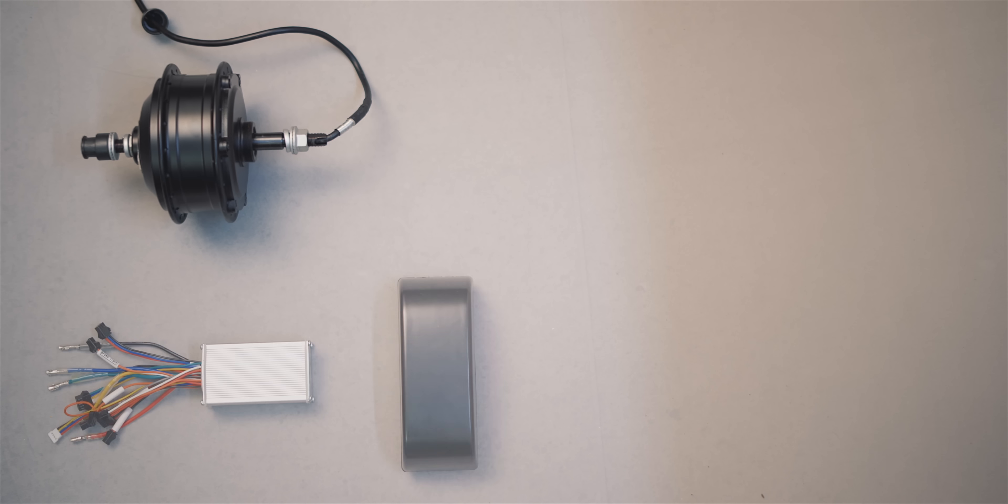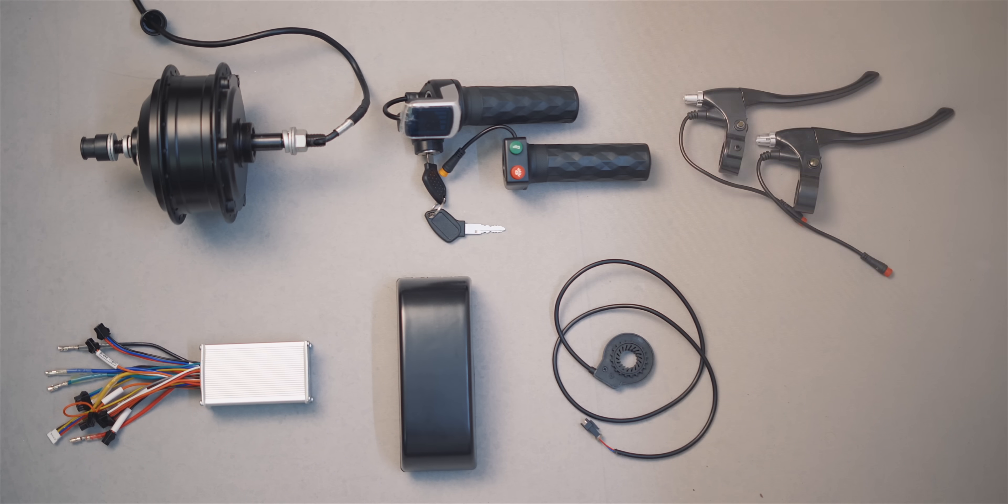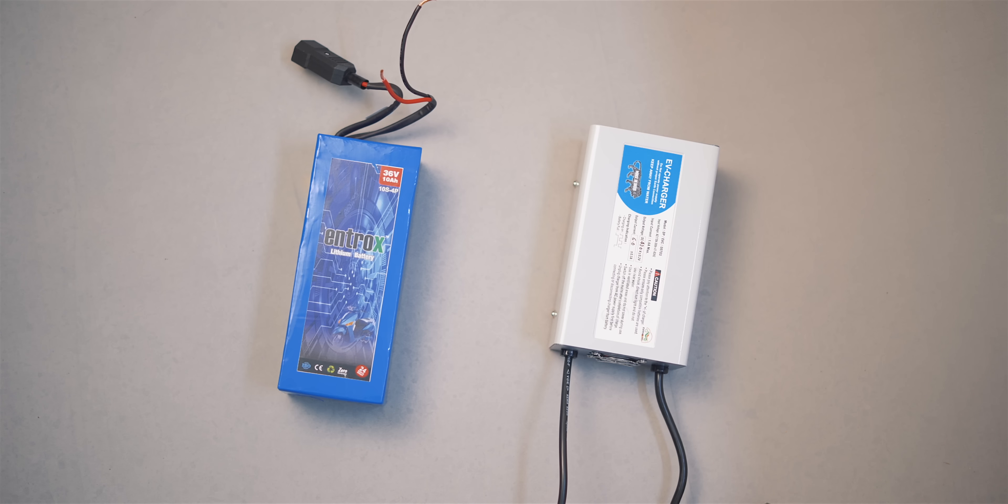All the items come wrapped in saran wrap. You get a hub motor, an electronic circuit board that houses the power converter, ESC, etc., a throttle, pedal assist, brake levers, and a tiny headlight that is also a horn. For the battery pack, you get a battery and a charger. That's pretty much it.